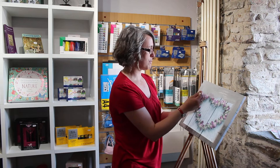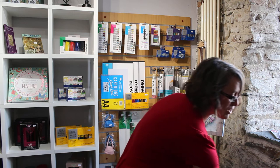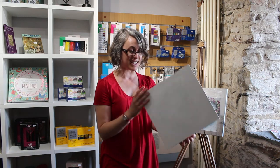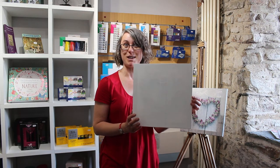So rather than watching me do this, which is incredibly boring, I shall move on. This is one I actually did yesterday which has dried, and you can see it's actually covered very well with two coats, ready for me to set off with my new painting.